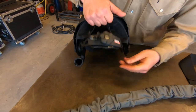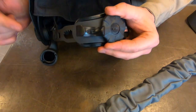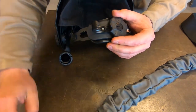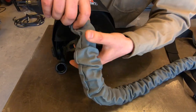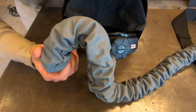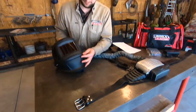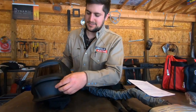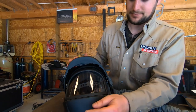On the back we have a ratcheting back strap, and these are our two points where our hose is going to connect — that's going to mount in there and click right into place, and you're ready to go. The lenses, both inside and out, are very easy to replace. This whole system is NIOSH approved.